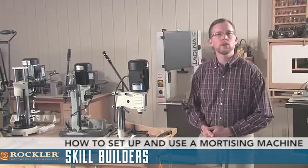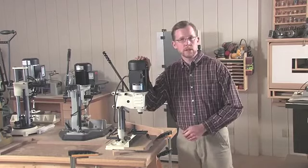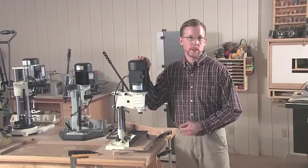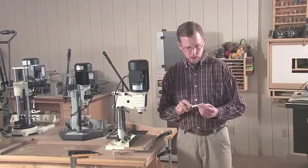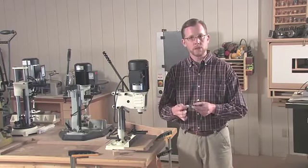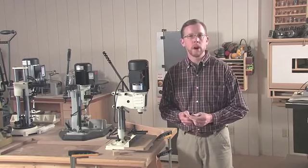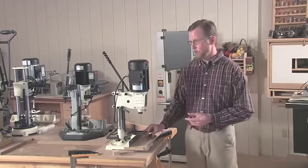Most tools in our shop can do more than one task, but in the case of benchtop mortising machines, they have one dedicated job, and that is to cut square holes. A benchtop mortising machine uses a hollow chisel bit that's sharpened on all four sides, and there's an auger bit that fits inside to clear out most of the waste. The tool itself is actually pretty straightforward.